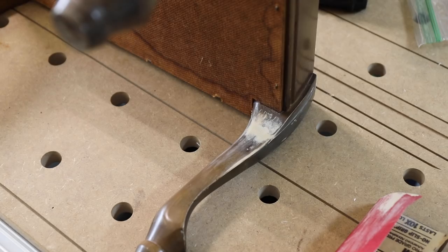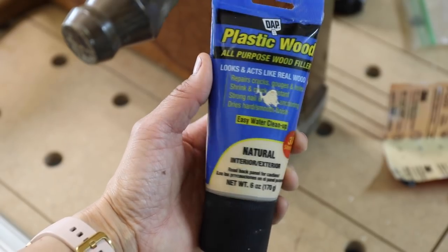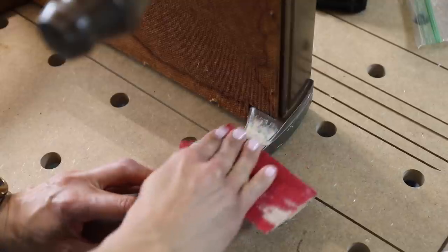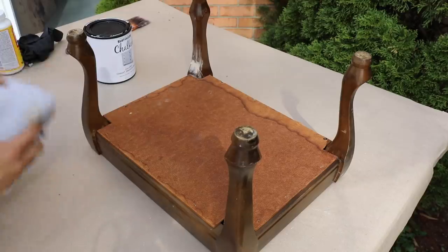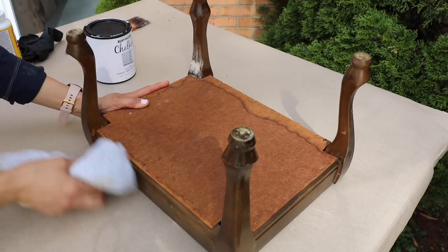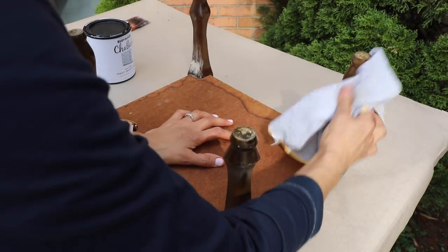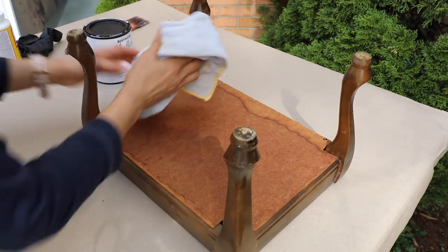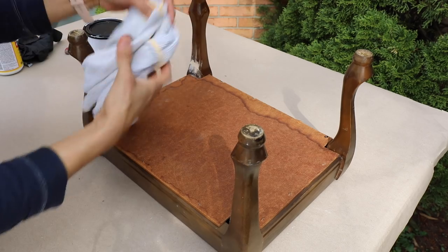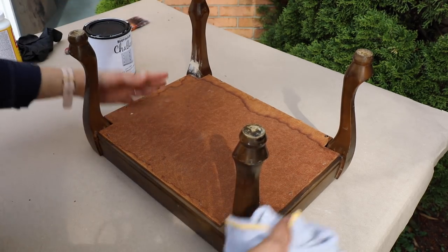Remember we put a little bit of wood filler in the cracks — let that dry, then sand it smooth with 220-grit sandpaper. When cleaning furniture, I usually recommend using vinegar and water or Simple Green. Sometimes I'll use a cleaning towel if it doesn't seem too dirty and just wipe it down. Once it's clean, you can start painting — the main thing is making sure there's no oil or dirt that could affect the paint sticking to the wood.